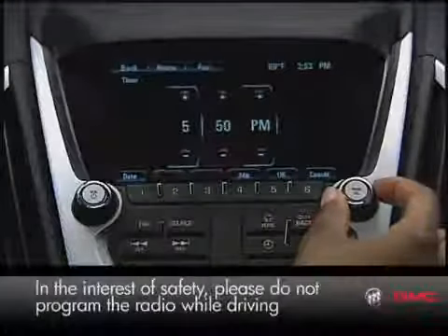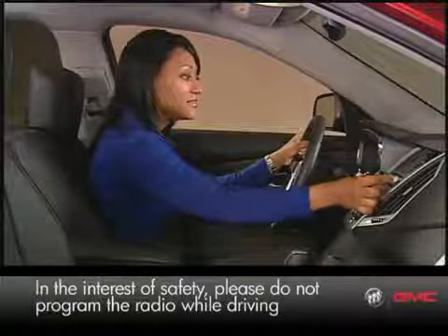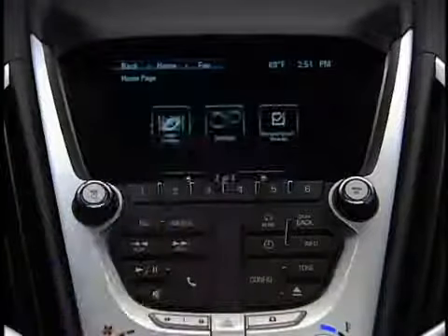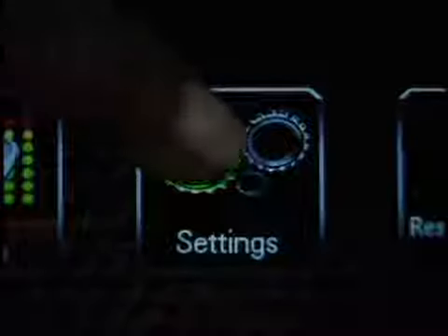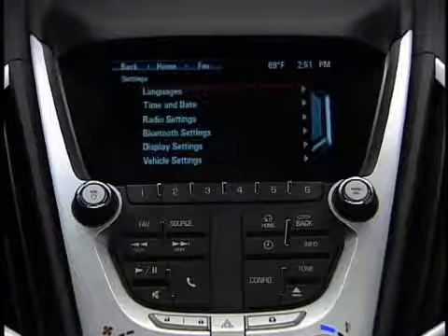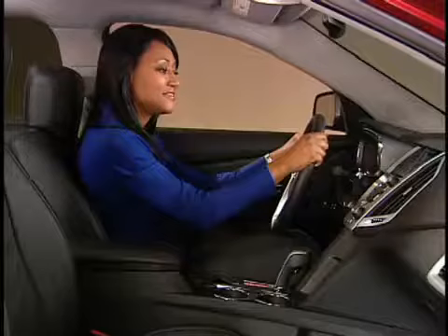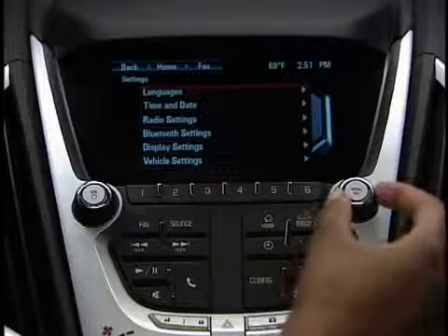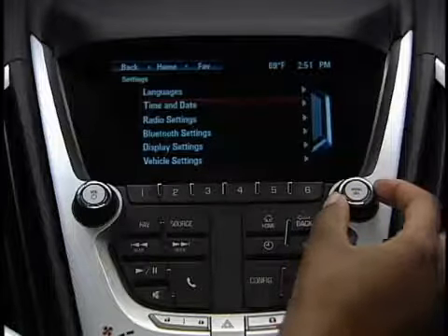The easiest way to set the date and time on a color touch radio is to use a combination of faceplate buttons and the touch screen. Begin at the home page and press settings on the screen or the clock button on the faceplate. Touch time and date on the menu, or use the menu select button to scroll to it and select it.